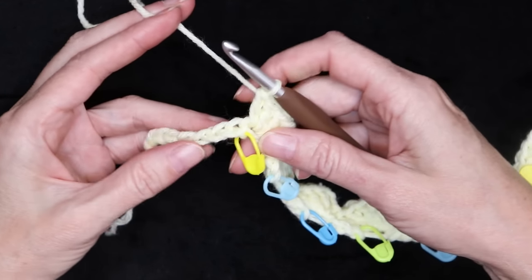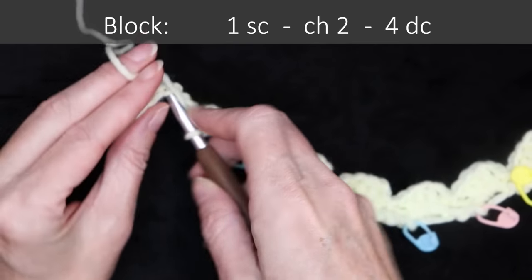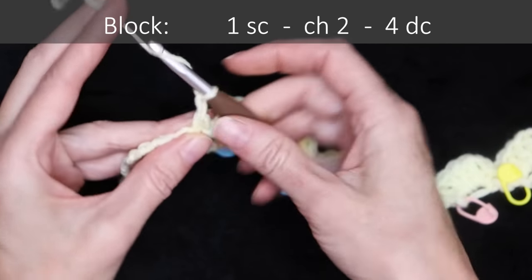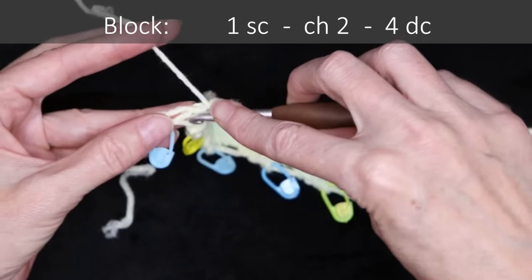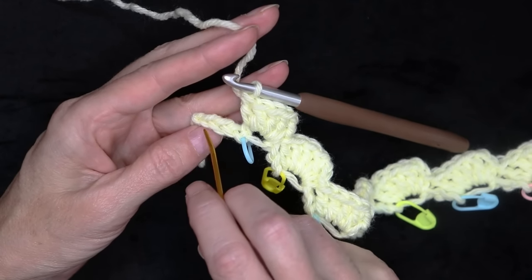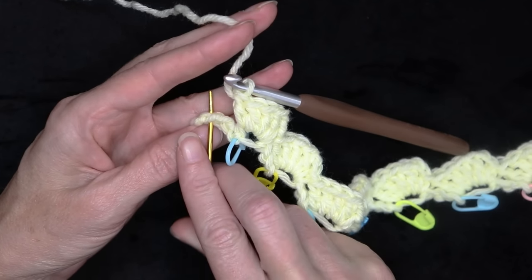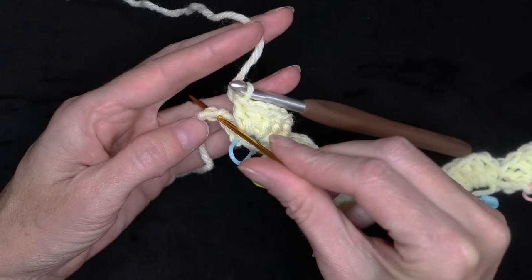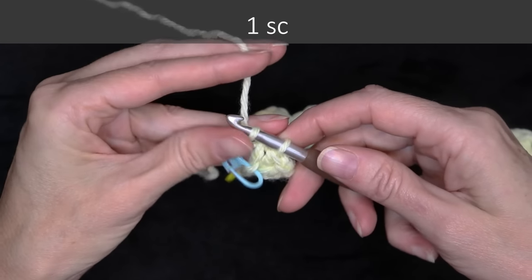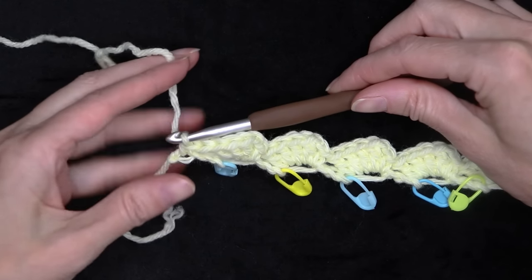When you get close to the end of your row, we're going to do the same thing. Right before our stitch marker, do one of our blocks: single crochet, chain two, and four double crochets into the very last chain — not the knot, the loop right after the knot, just that bottom loop. Make one single crochet, and that finishes off our row.